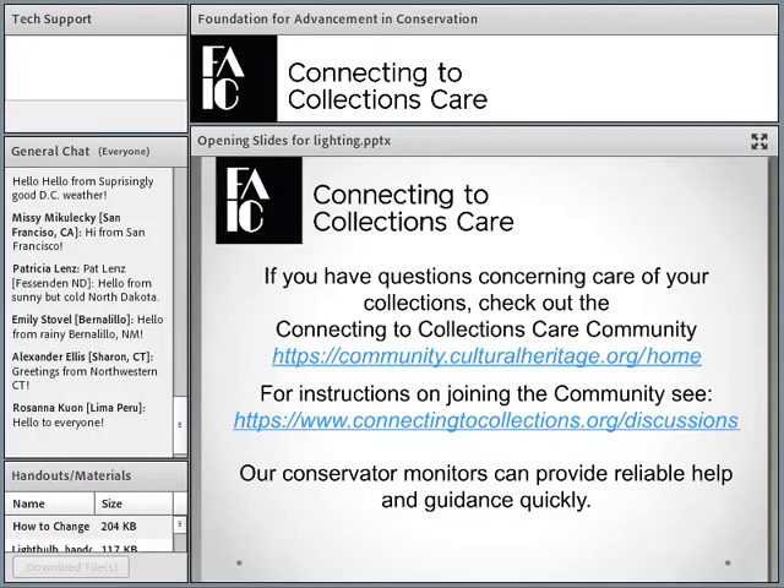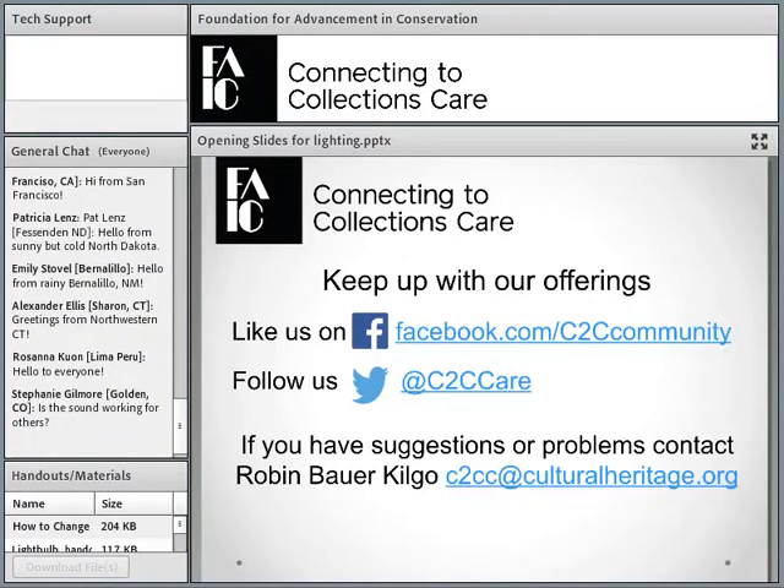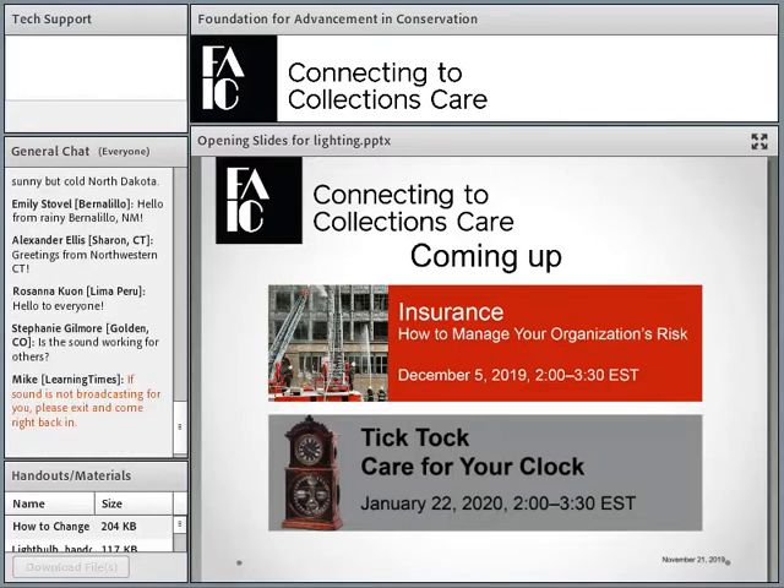If you have questions concerning care of your collections, you can always post them at the Connecting to Collections Care Community, and we have conservator monitors that will provide reliable help and guidance quickly. You can keep up with our offerings on Facebook. If you have suggestions or problems, you can now contact Robin Kilgo — she's taking over my position. I'm retiring. We have two webinars coming up: one in two weeks on insurance and one on Caring for Clocks in January.